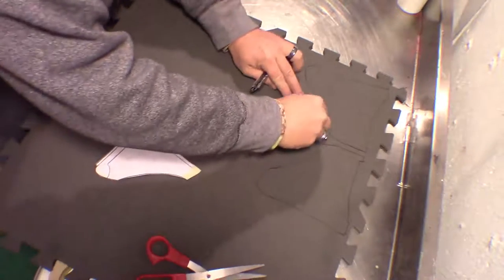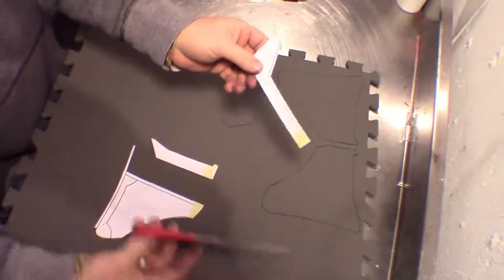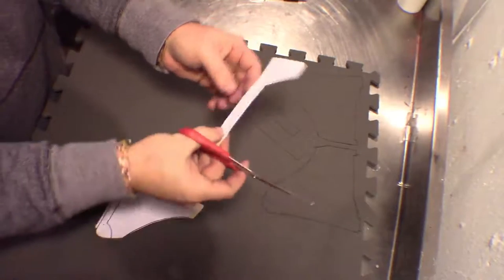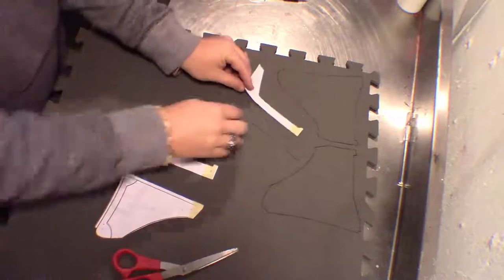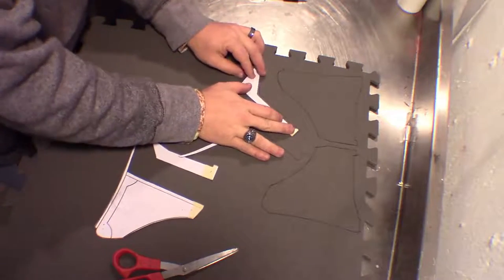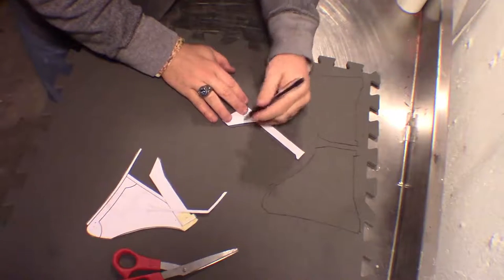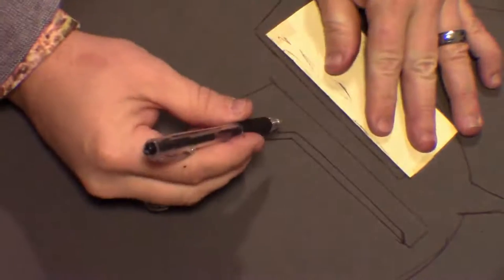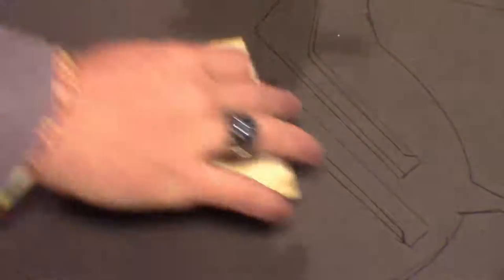We'll want two of these — a left and a right side. It's going to be beveled along this dotted line. You can cut that out to mark your bevel, or you can eyeball it. I'm going to put that back on and trace that bevel line, flip it over for the other side. Using a straight edge, I'm going to mark and bevel the bottom part of this.